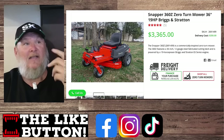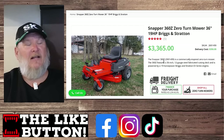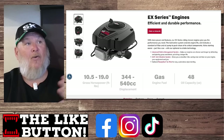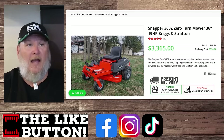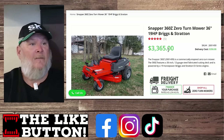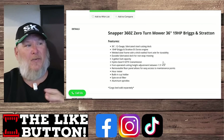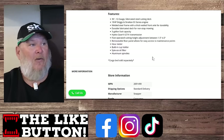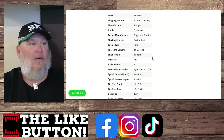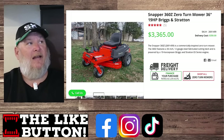It could get worse — you could be riding a Snapper. Snapper is a national company but has no big-box retailer carrying it anymore. It's got 19 horsepower, a Briggs & Stratton in the higher end of the EX series, but it's a 36-inch deck for $3,365. There's an hour meter, a cup holder, six miles per hour forward, three in reverse — nothing here stands out and justifies the price.